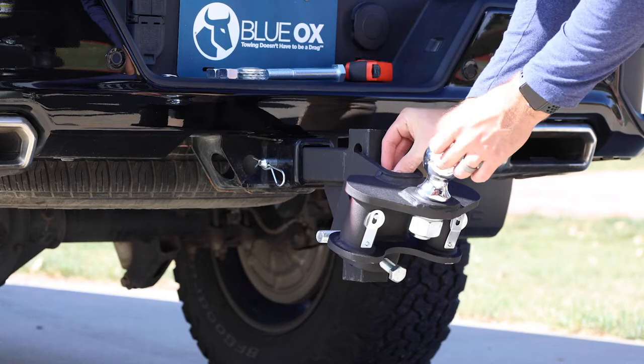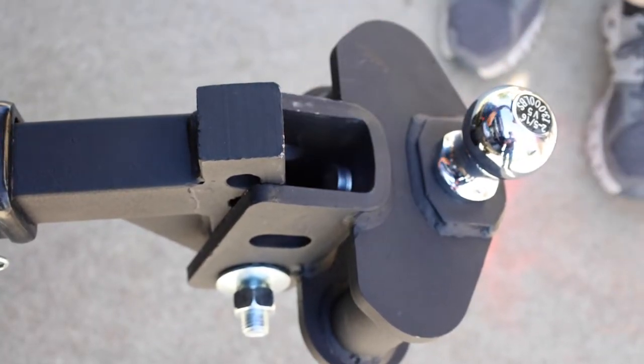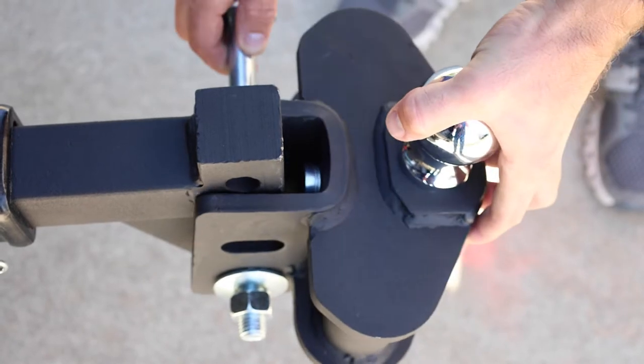Adjust the ball angle by adding and removing the number of washers on the tilt head pin. Start with 5 and adjust as needed. Add more washers when close to the maximum tongue weight and fewer washers when close to the minimum tongue weight.